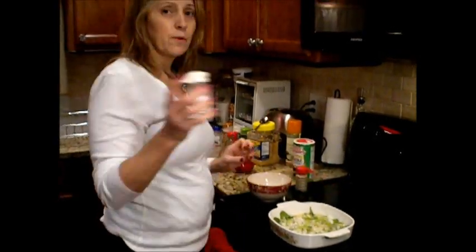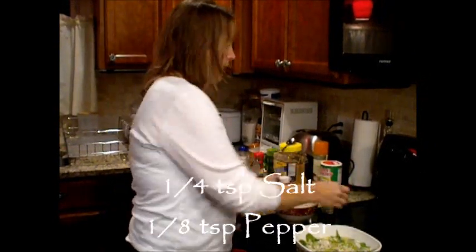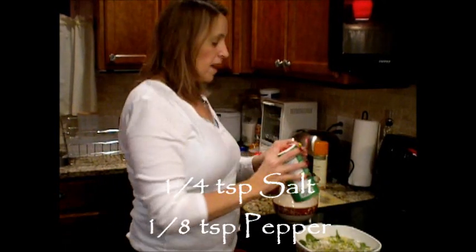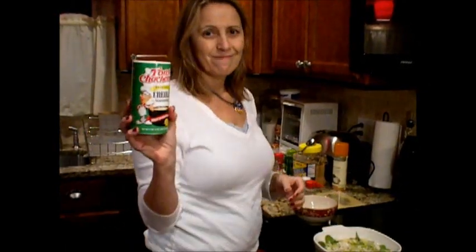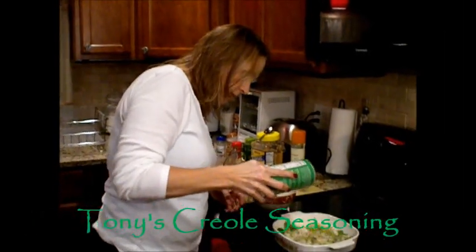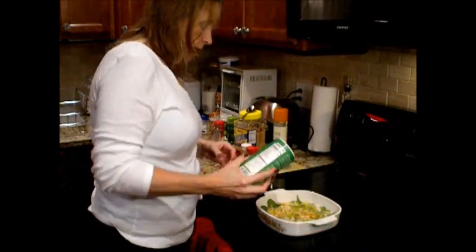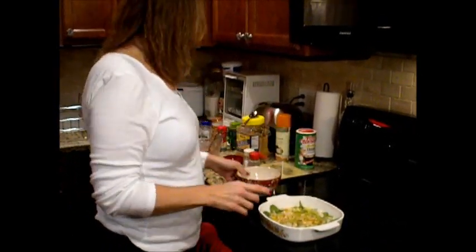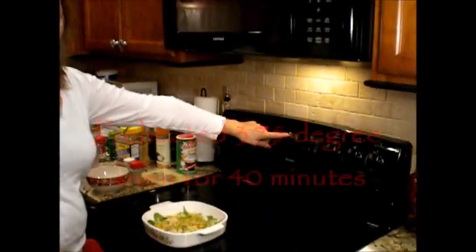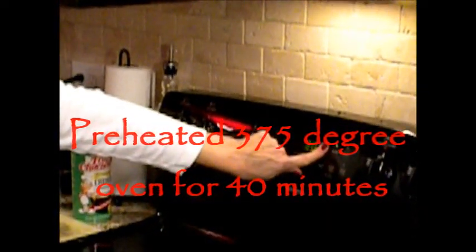Now I'm going to sprinkle a small amount of salt, because there's no salt in it, and a little bit of pepper. The last thing I add is Tony Chachere's — I love Tony's — and I'm going to sprinkle it all over my dish because I like Cajun seasoning. Put this in a 375°F oven, which you should have preheated from the beginning, and bake for 40 minutes.